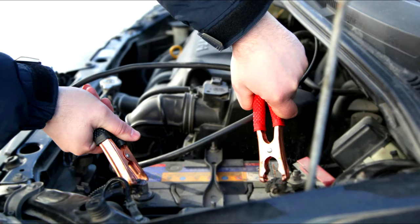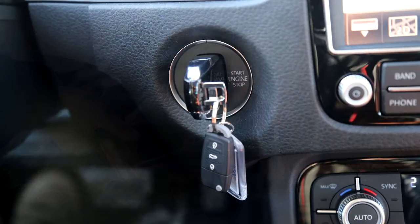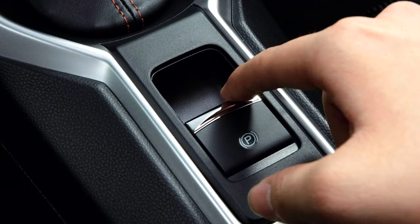It is critical that a battery charger is properly connected and used for the duration of the rear brake job. Turn ignition on. Cycle the parking brake on, then off first.